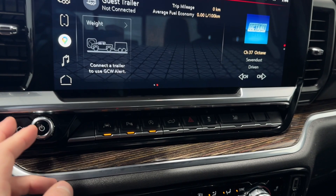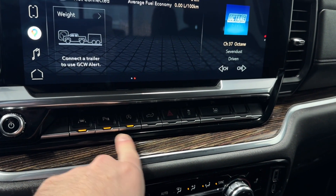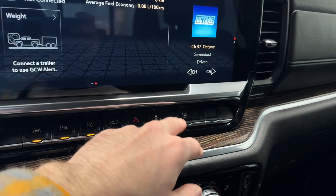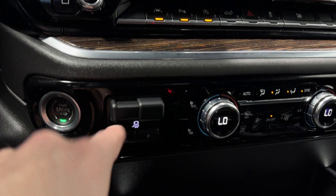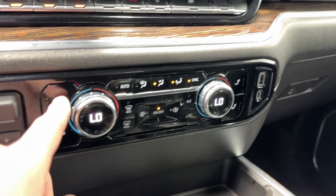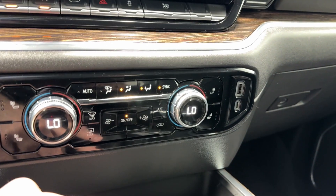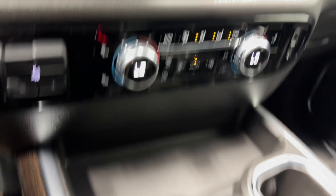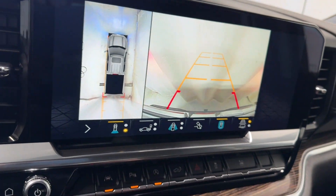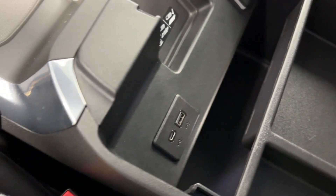Moving on down, you've got your volume rocker, park sense audio, auto start-stop, easy-down tailgate button, hazard lights, all windows go down at once, traction control, trailer tow package, dual zone automatic climate control functions, heated seats for the driver and passenger, all your fan controls, AC buttons, USB and USB-C. Here's our transmission shifter, the backup camera, two cup holders, center console, wireless phone charger, USB and USB-C in there as well.